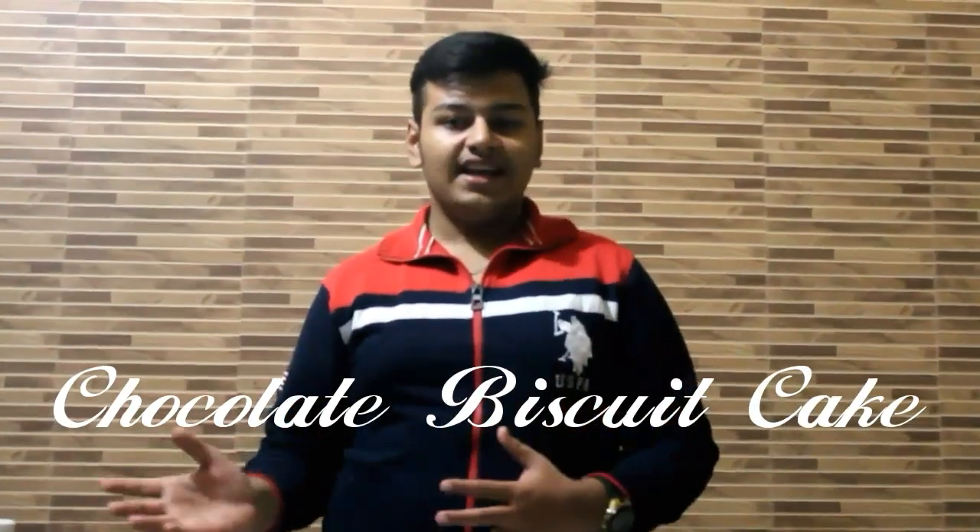Hello guys, hope you are all doing well. Eating Oreo biscuits gives you pleasure, right? But have you ever thought if these Oreo biscuits mixed with some other ingredients go into the oven and come out as cake? Divine, right? So the recipe of the day is Oreo cake, a chocolate biscuit cake with basic tricks and hacks. So let us begin with the ingredients.